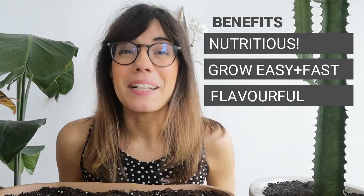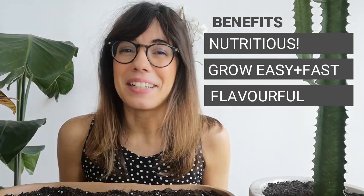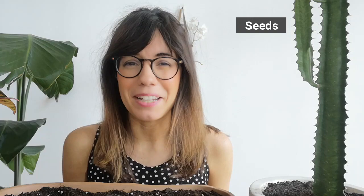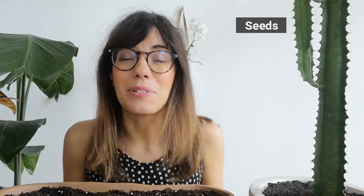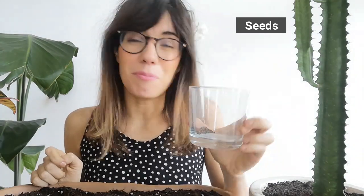So let's talk about how we can grow microgreens at home. The first thing we'll need is our seeds. Today I'm going to be growing three superfoods for my microgreens, and these seeds you can easily find in the supermarket or in your kitchen. We have chia seeds, quinoa, barley, and I have some extra broccoli seeds, so I'm also going to be growing those.